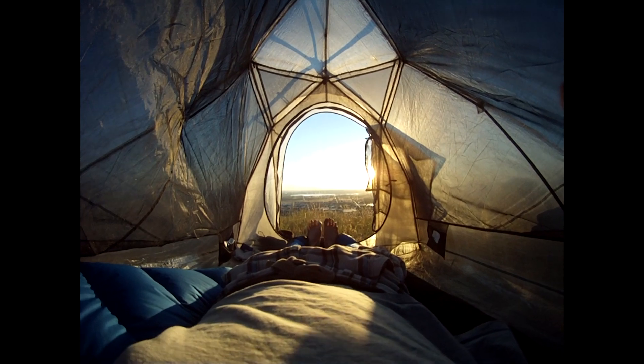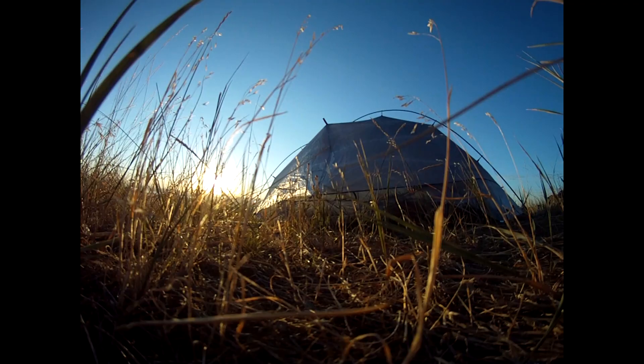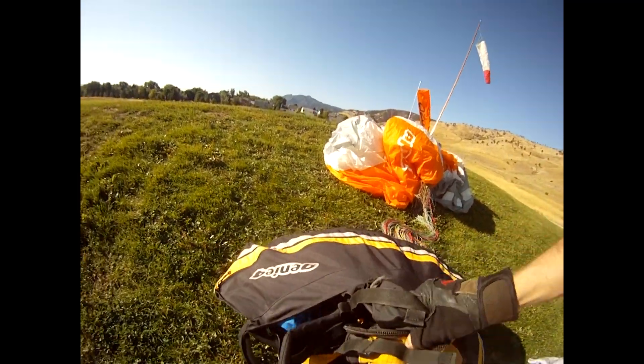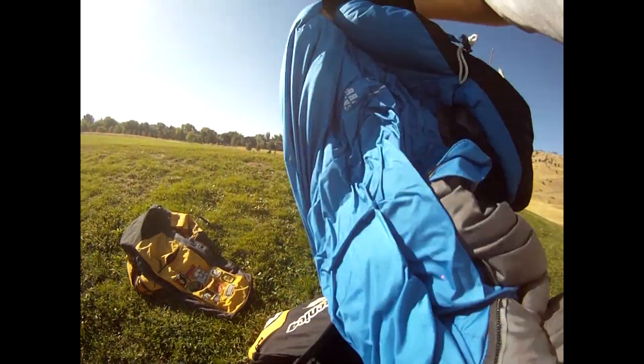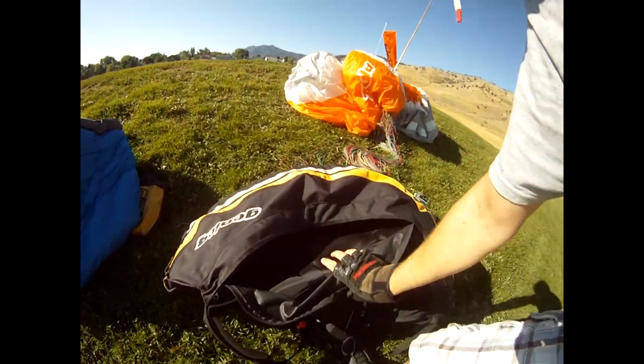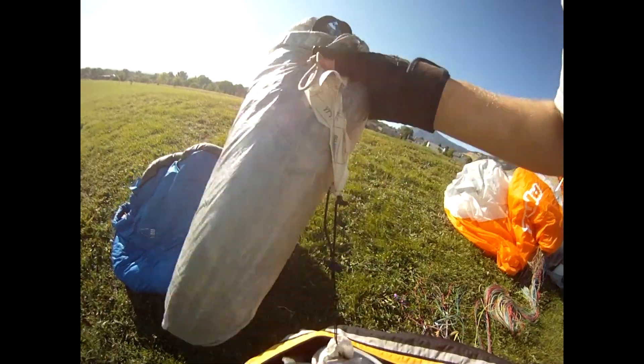This bag weighs in at just under two pounds. So all my camping gear — my tent and my sleeping bag — weigh under four pounds. I took out a foam pad in the back of my harness which weighed six pounds, so technically I saved a little over two pounds on weight by taking out that back pad.